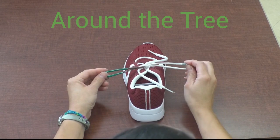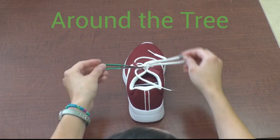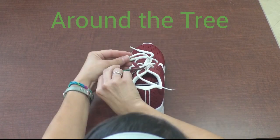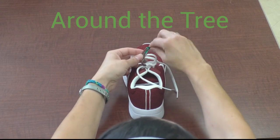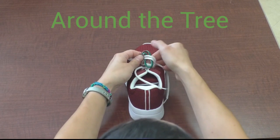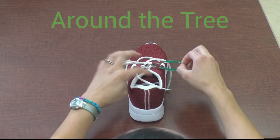Next we do the double knot. There are two ears, there are two ears. Then they cross, then they cross. Top one goes under, top one goes under. Then pull tight, then pull tight.